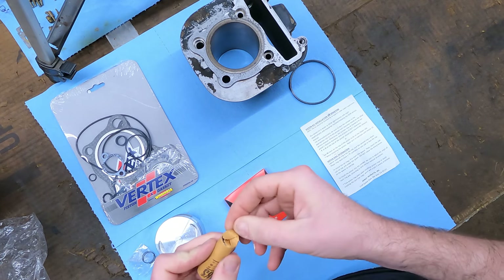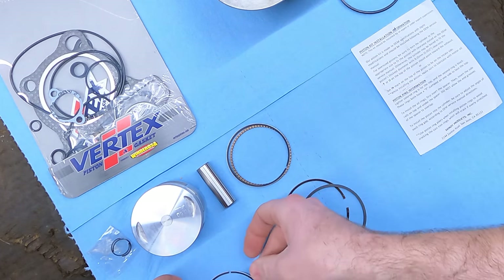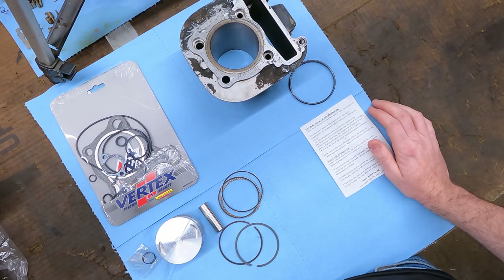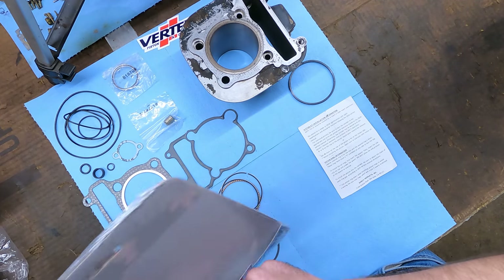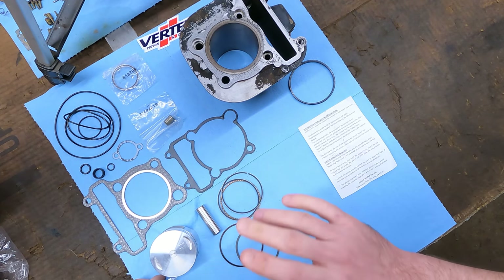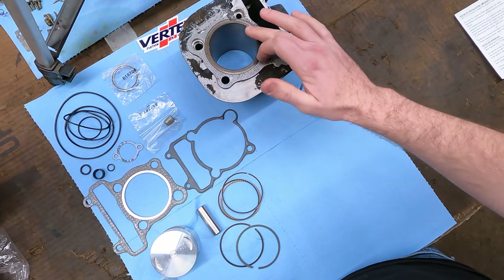We got our new wrist pin and our rings. This is going to be part of the oil ring - the oil scraper ring - and then the two thinnest rings are going to go on either side of that, and then we've got our two compression rings. I think what I'm going to do first is open up this gasket kit, get everything laid out in an organized fashion, then go back over the machine and pull out the old piston. I'm going to make a separate video where we go through the head - new valve seals and all that - but for this video we're just going to do a top end.